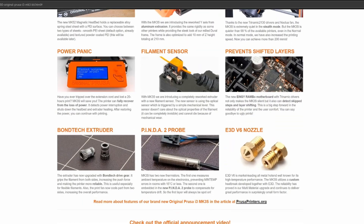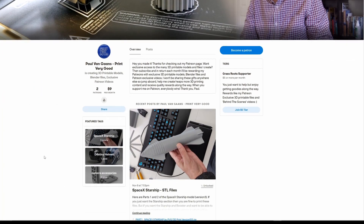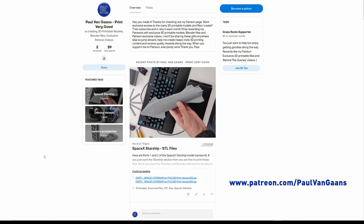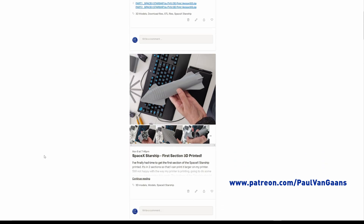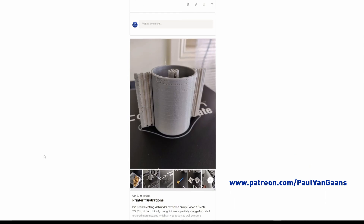But back to my model — the Starship section is now available for download on my Patreon account. My Patreon account is free to peruse, and there are free posts up there right now. Just go to patreon.com/paulvangarns.